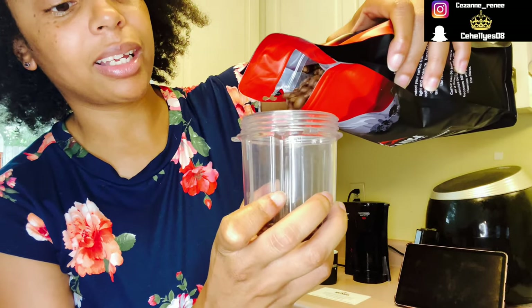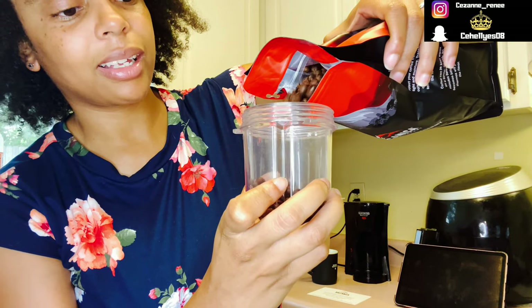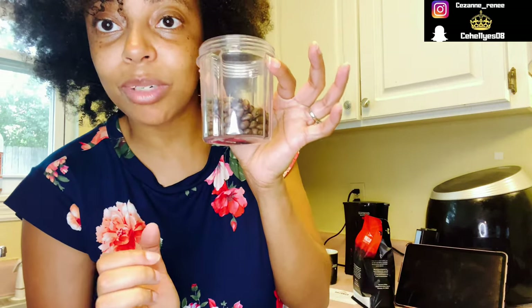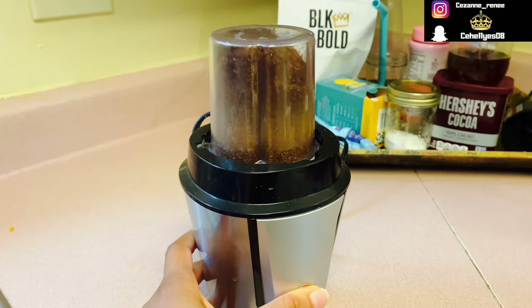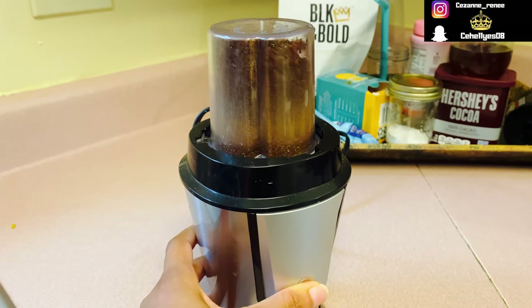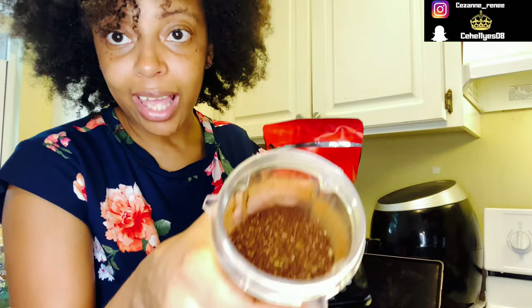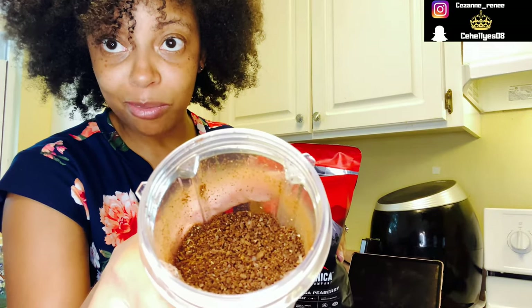I'm going to pour them in here. We're grinding. I'll grind up some of the other ones too so I can test them to see which ones I want. Okay, so these beans right here have become this. I decided to grind them up, like I said before.